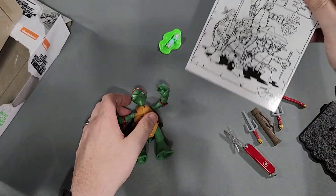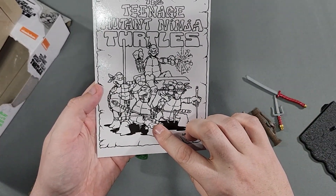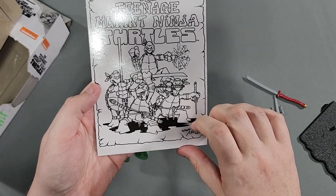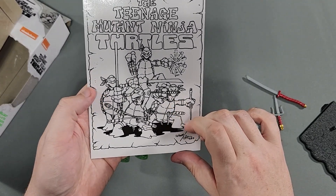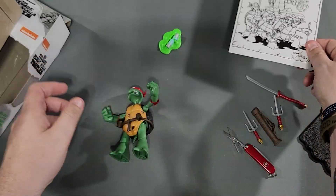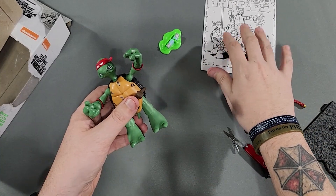It's funny — if you look at the original image, Leonardo was the only one with knee pads, and none of them had the wrist pads. But the rest had elbow pads — everybody had the elbow pads. Interesting. It's been a long time since I've seen this one.